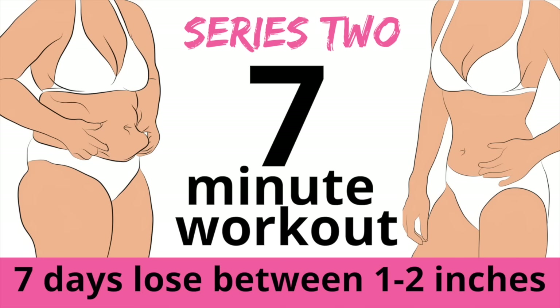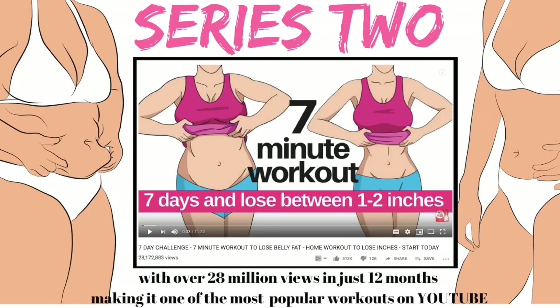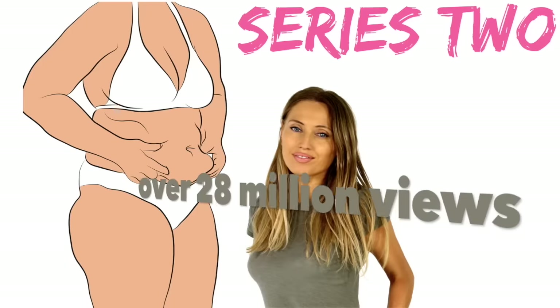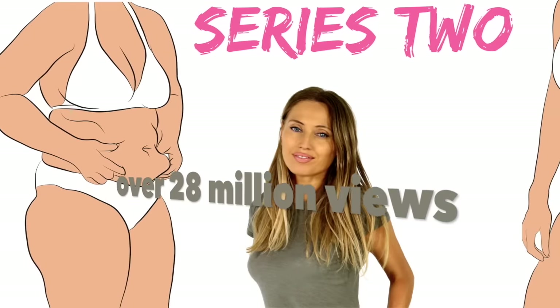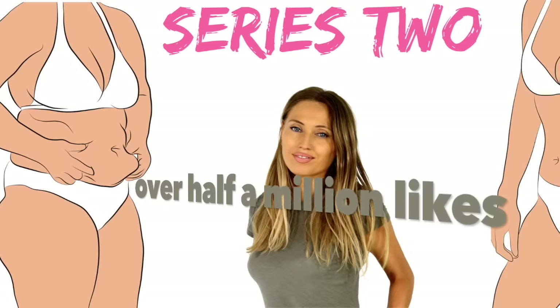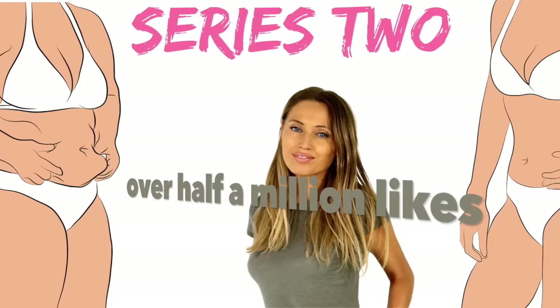This is a seven minute workout, and if you do this for seven days as a challenge, I promise you are going to get amazing results. You can lose between one to two inches. This is series two, because the seven minute workout I did just over a year ago has already had 28 million downloads and the most amazing results, which is why I decided to create a series two.